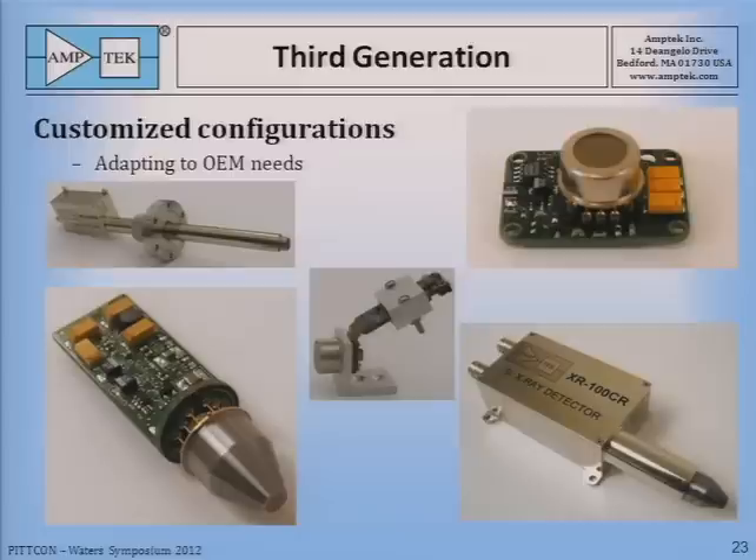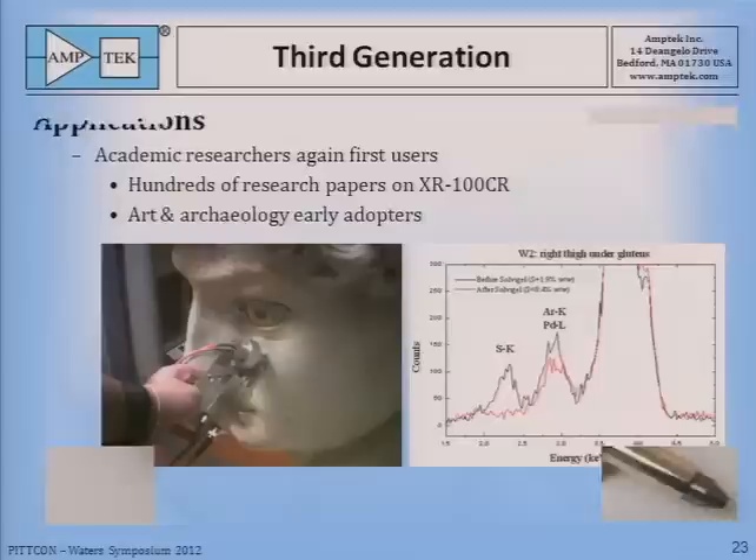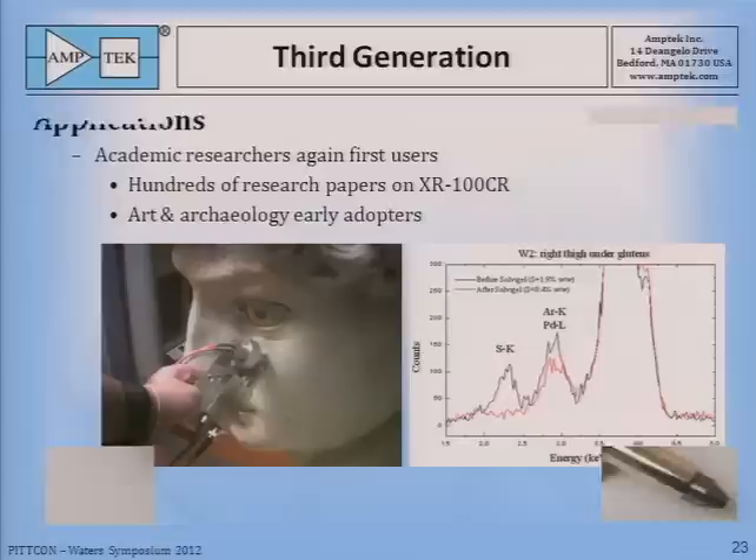We made many custom configurations for the industry at this point, with different preamps and different mechanical designs. Our early users of this product were art and archaeology researchers — you can see here Michelangelo's David being inspected with a portable analyzer made in an Italian laboratory, and the spectrum shows that sulfur, which is corrosive to the statue, has been removed by their cleaning technique.